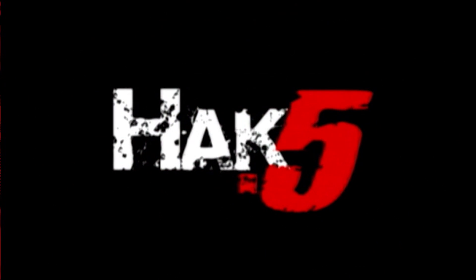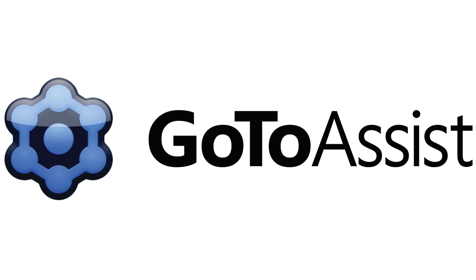Is GoodSync really good? This time on Hack5, brought to you by GoToAssist.